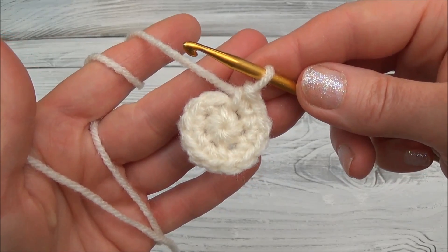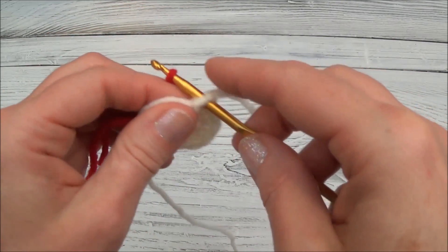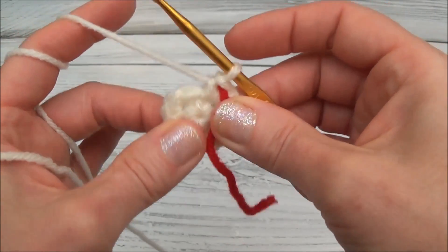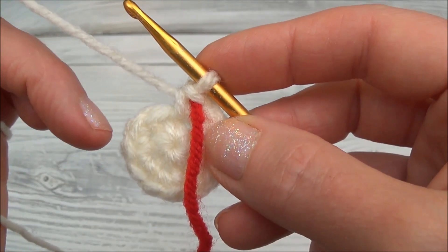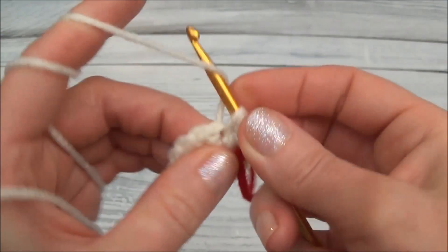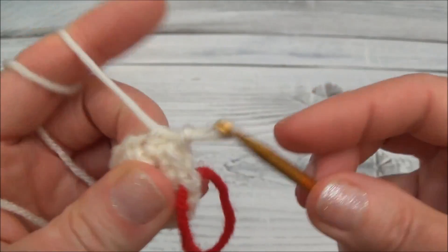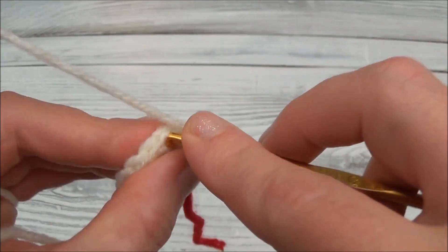I'm going to add my stitch marker. I just use yarn because it's convenient, but keep in mind it can be pulled out along the way. Row 3 is one single crochet in the first stitch and then two single crochets into the second, repeating that one-two pattern all the way around. When you land on the marker you should be putting in two single crochets. Remember to always go through two loops of your stitch unless the pattern says otherwise.